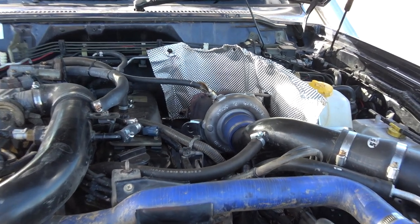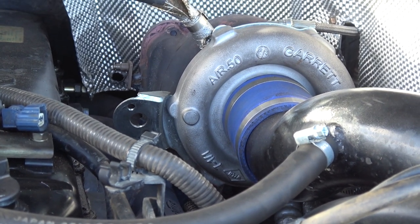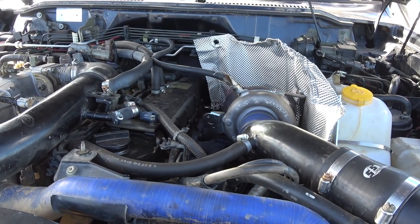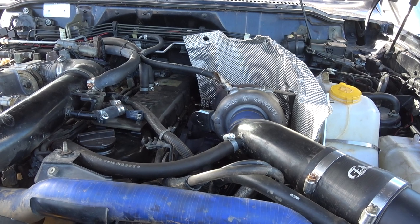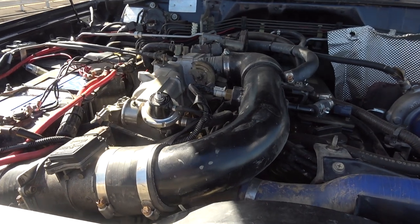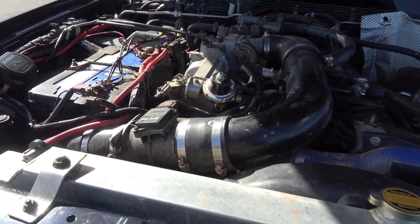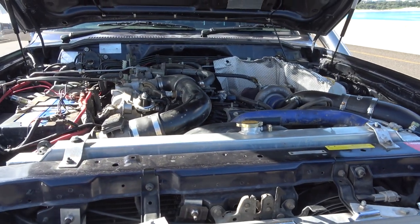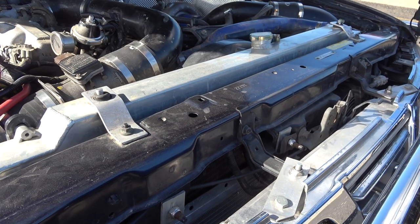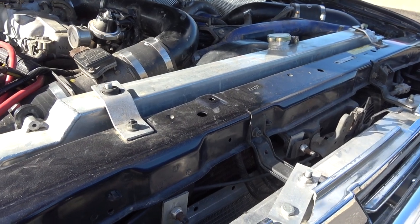It originally had an internal wastegate but I've changed that to an external one, because it couldn't actually relieve that much boost with the rehousing — it wasn't big enough, so the boost wasn't escaping. All the pipework has been done by Unique Mufflers, an exhaust shop in Sydney. The exhaust is a 3 inch with a high flow cat and a high flow muffler. The radiator I've upgraded previously because the other one exploded, so yeah it's just an eBay spec 3 core radiator.